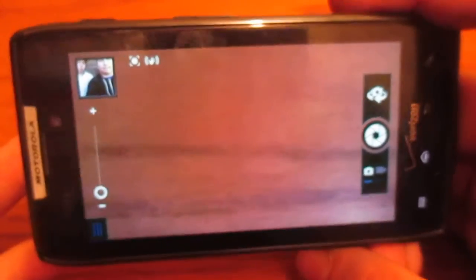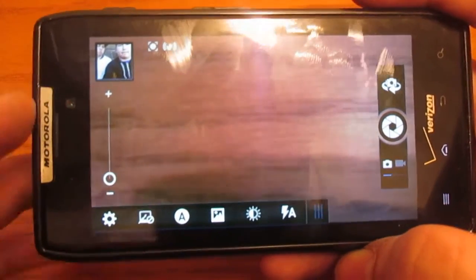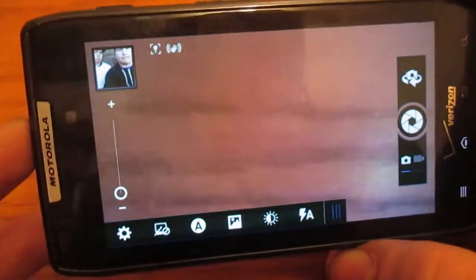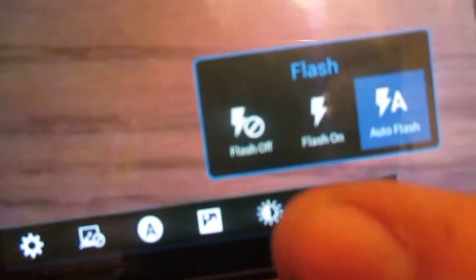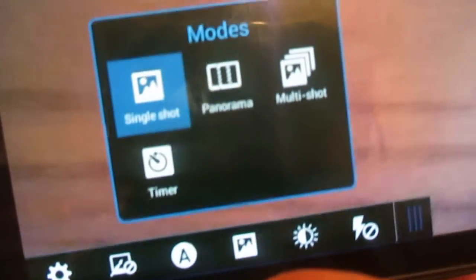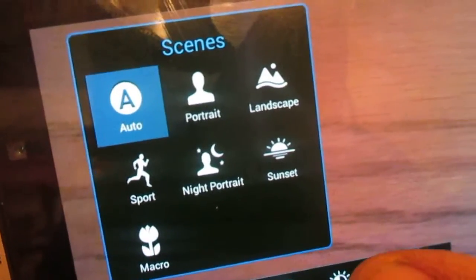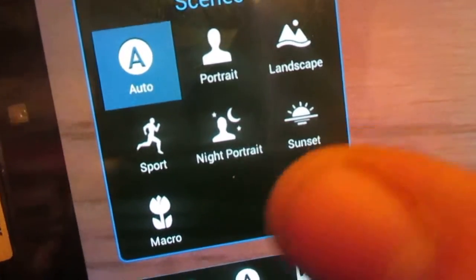Maybe I can talk my friend into trading me phones — of course, not for this phone. I love this phone so far. I might actually get it fixed or get a better screen or something like that, even though this screen is not cracked at all. Here we have your flash right here: auto, on, and off. Your exposure. Then you have your modes: single shot, panorama, multi-shot, and timer. Here you have your scenes: auto, portrait, landscape, sport, night portrait, sunset, and macro.